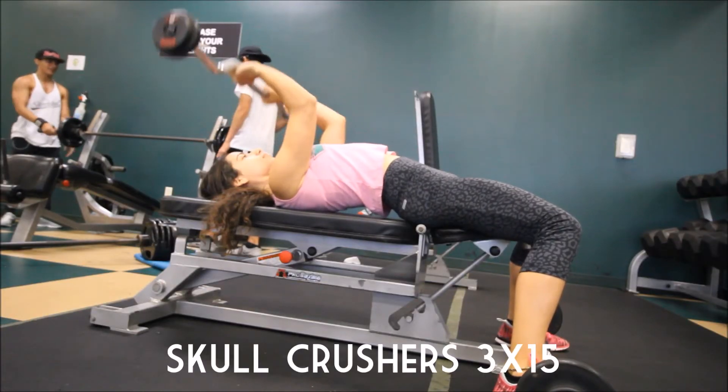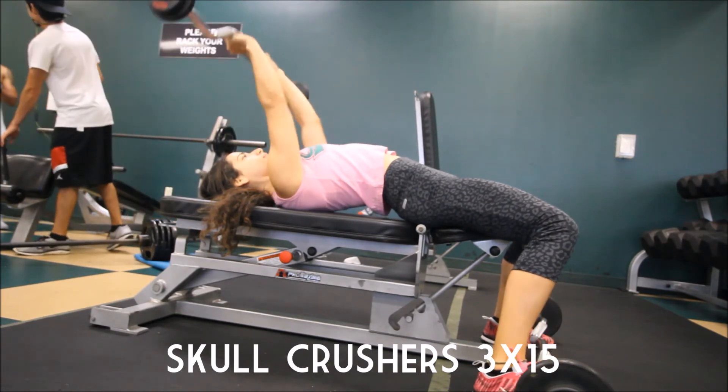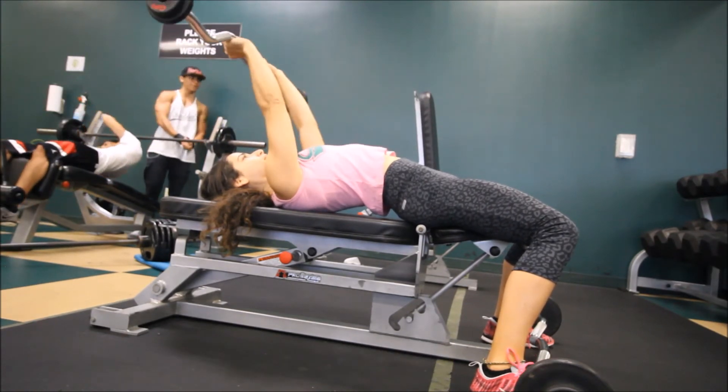I was starting to reach the end of my workout here, so I was definitely getting a little bit more tired. Here I was doing some skull crushers, again working on my triceps, really trying to focus on feeling that tricep muscle doing the work for this exercise.